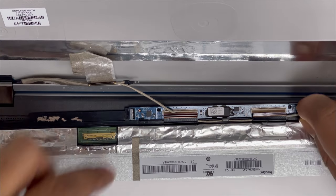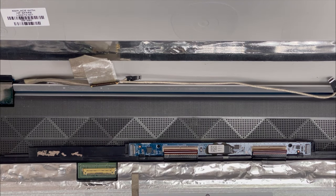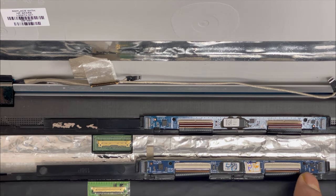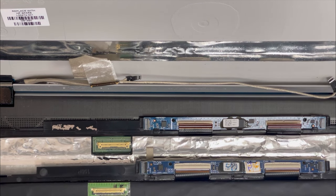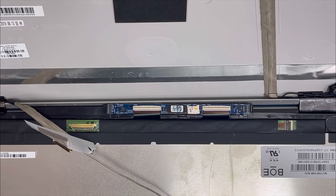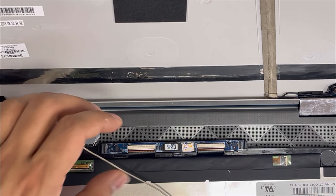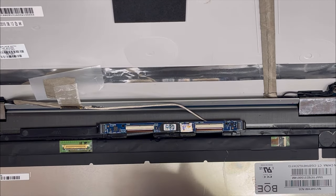Now we remove this line — the screen is already separated. Here is the new screen. It comes with a connection and panel already installed, but this doesn't work, so I'm going to remove the panel from the new screen and put it back. First we're going to remove the panel from the new screen because the one that came with it doesn't work.